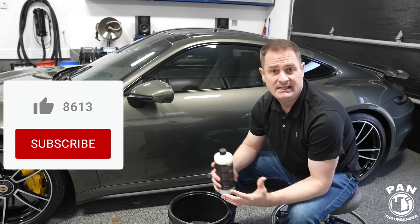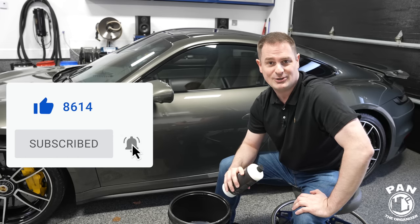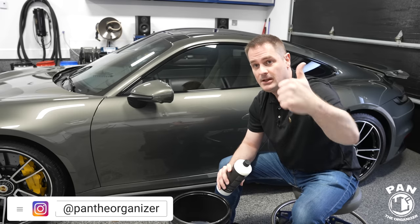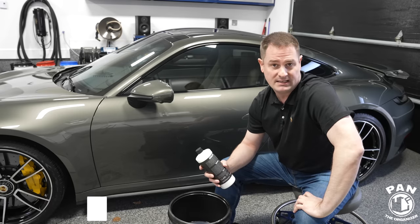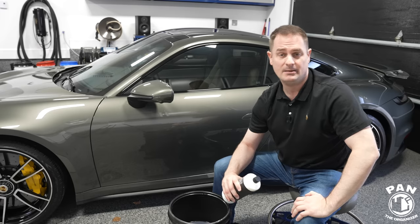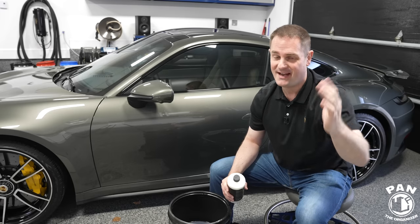Hope you enjoyed it, guys. If you did, share the video with friends and family that might benefit from the information. Smash that thumbs up button — it really helps support the channel and tells the algorithm that you guys like the video so it can get suggested to more people on YouTube. In the meantime, don't forget: keep it tight, keep it clean, and I'll see you on the next one.